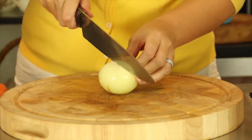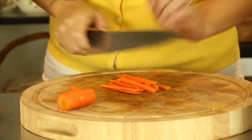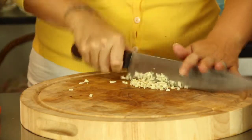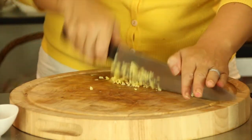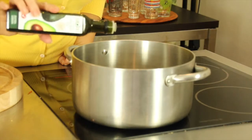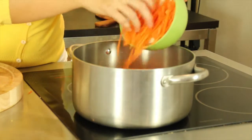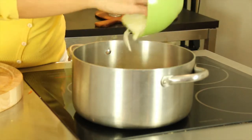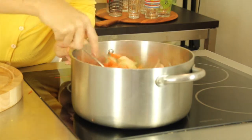Thinly slice two medium-sized onions and cut three carrots into matchsticks. Finely chop three garlic cloves and three tablespoons of ginger. Heat a large pot with two tablespoons of avocado oil and add the carrots, onions, garlic, and ginger. Sauté for a couple of minutes to allow the vegetables time to soften.